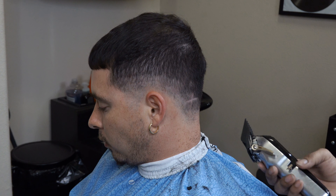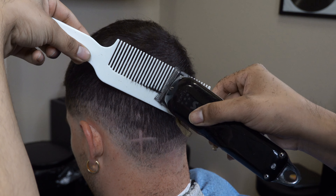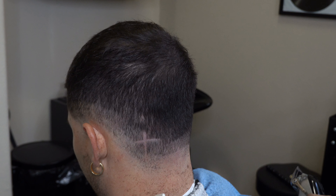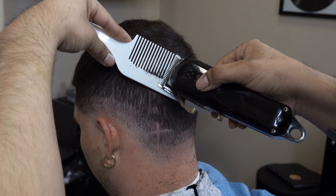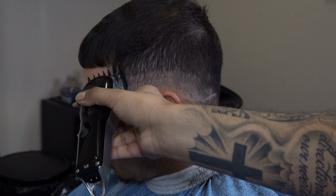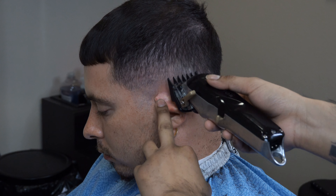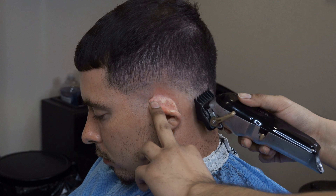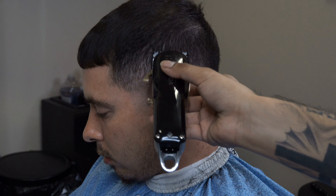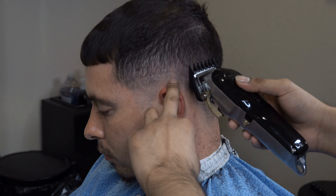Now I am doing clipper over comb on the back — boom. If you are afraid of clipper over comb, I would suggest getting the number five or six guard and just keep going up until you reach whatever length the customer wants. In the back, a lot of barbers like to leave a lot of bulk, but I don't really like that because it can look like a chili bowl. Though for low fades and crop tops, a chili bowl look is kind of what they're going for — it just depends on the situation.